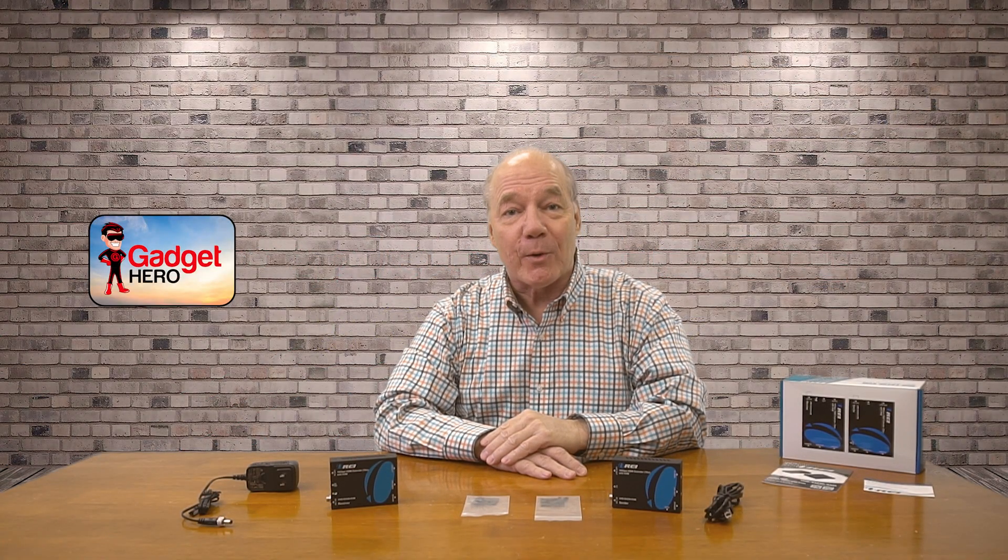Hey there tech fans, Rick here again with a quick review of the O-Ray UHD-EX230-KVM HDMI extension kit with KVM functionality.